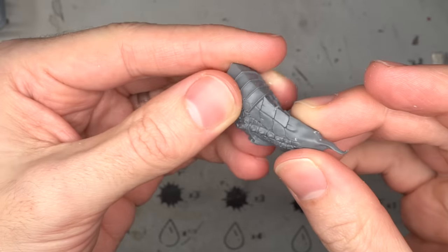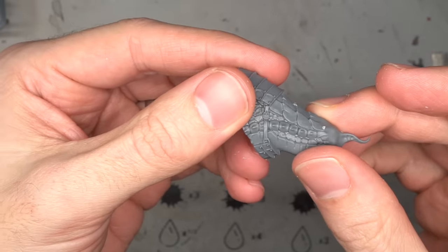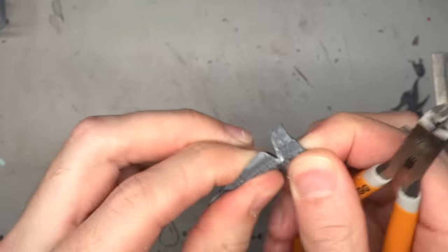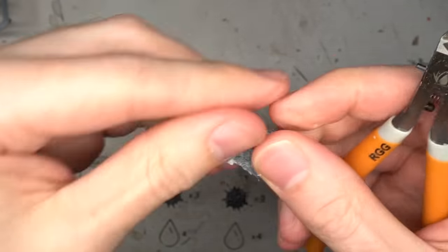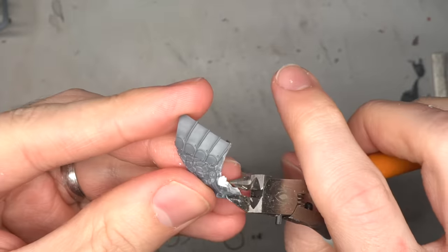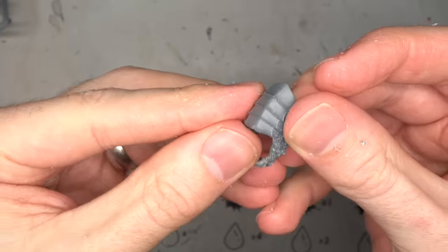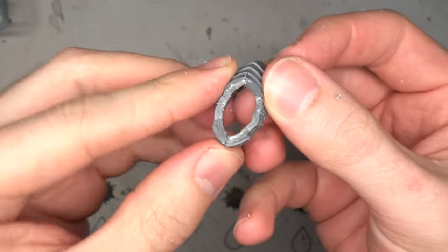One of the most distinctive aspects of the Chaos Dragon is its twin heads. This would also be the most involved part of the conversion, which saw me kick things off by cutting away the existing neck ahead of the armour plates. This was trimmed back and smoothed out so that it followed the line of the armour and the leather strap that wrapped around the neck.